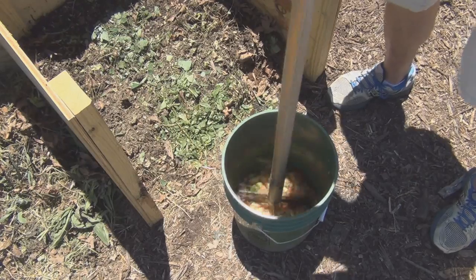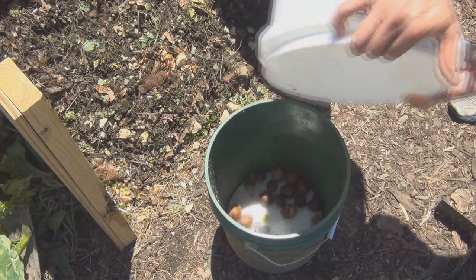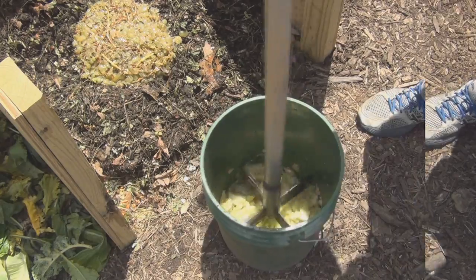Full watermelon rinds? No problem! Corn cobs? Chop away! Avocado pits? Easy peasy! Broccoli stems, carrot chunks, sweet potatoes, orange rinds, and even whole melons can be chopped with no pre-cutting.